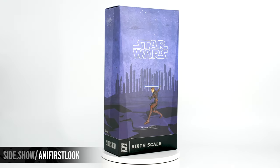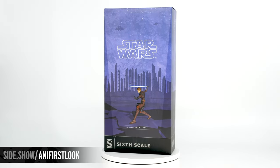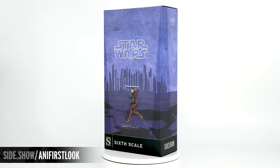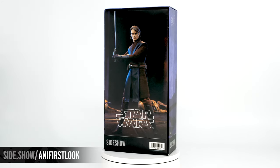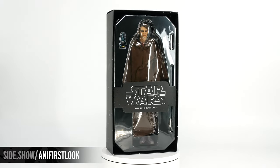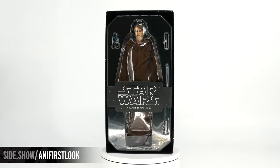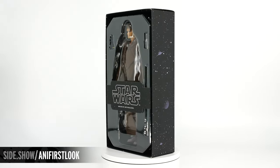The exterior of the box has an artistic representation of Anakin Skywalker on the planet of Coruscant with starships above. On the back of the box is a photograph of the figure inside in action. It's a shoebox style, and when we lift the top off, both the upper and lower tray are held together by a branded cigar band.